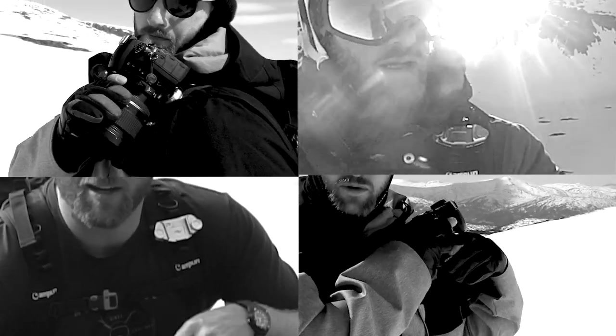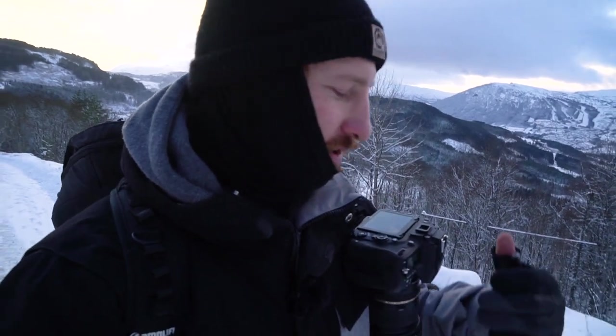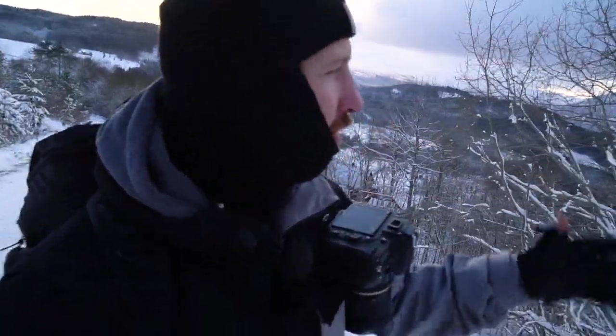I've been a huge fan of Peak Design for a few years now. What I love about their clips — you might have seen me wear them in a bunch of other videos — but especially in winter, when you've got to put your camera down and there's snow everywhere, you obviously don't want to put it in the snow. So super handy: put it on the strap and you're free to use your hands.